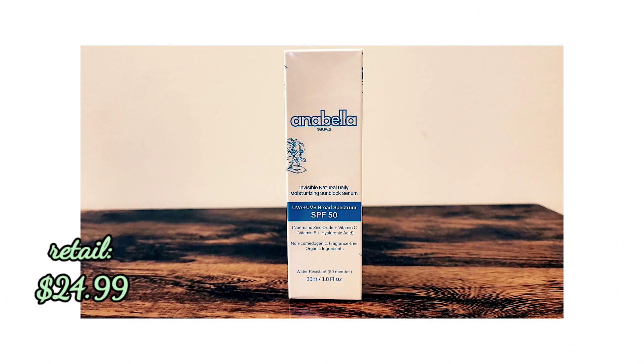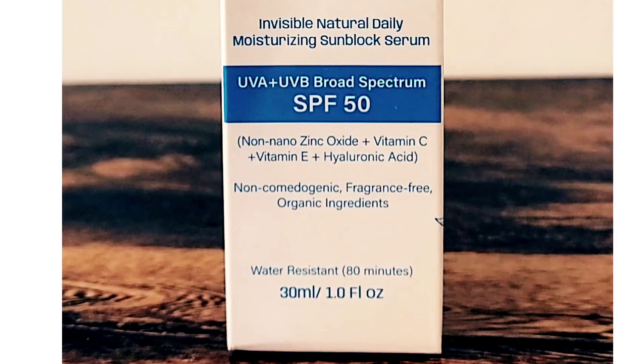This box is covered with a lot of claims. The front says it's SPF 50, contains non-nano zinc, vitamin C, vitamin E, and hyaluronic acid. It's also labeled as non-comedogenic, fragrance free, organic ingredients, and water resistant for 80 minutes.